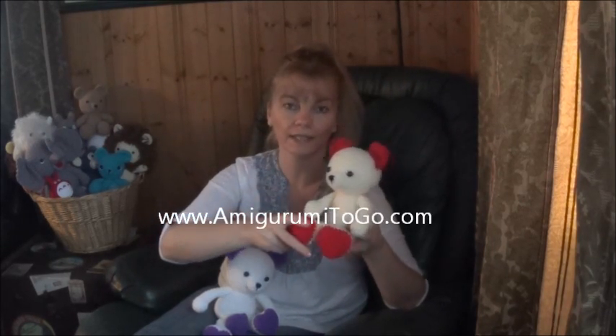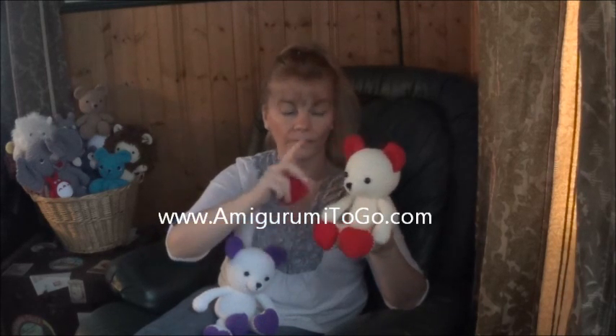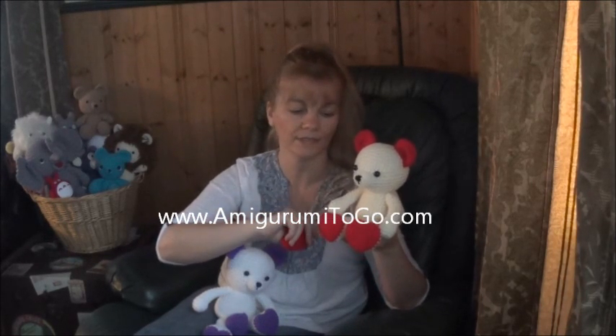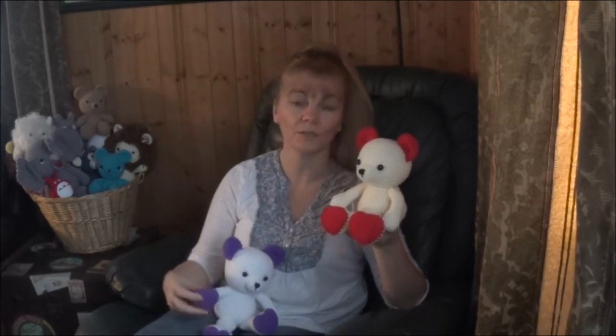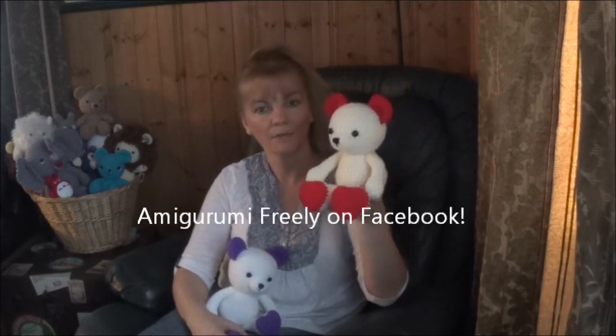So you're going to head over to my blog and pick up the written pattern. In the written pattern, the supplies list is there — all the yarn, weight, and the hook size and everything. The link to the pattern is in the description box below this video. I hope you have fun, and if you do make yourself a little Valentine's Teddy Bear, please post pictures on my Facebook page.